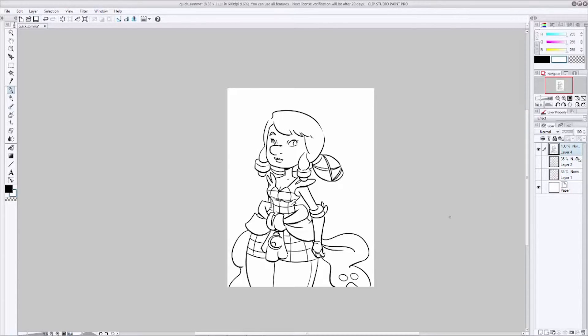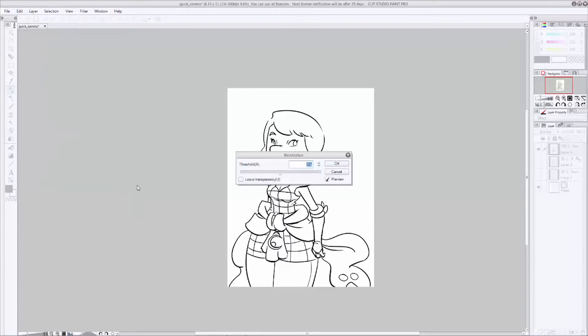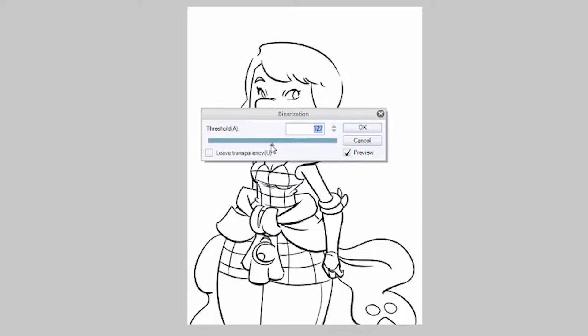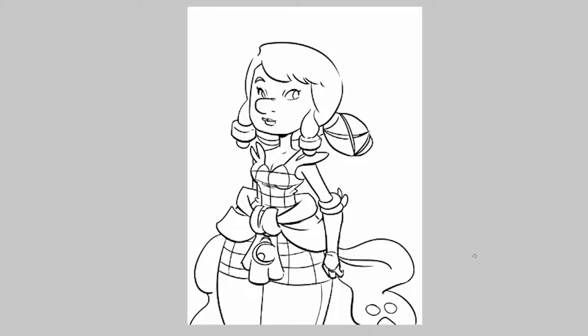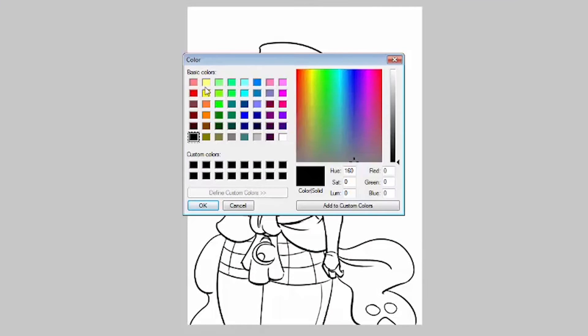We're going to make sure that our line work is only black with no gray in there, so go up to Edit, then Tonal Correction, and hit Binarization. Make sure preview is checked and slide the slider around until it looks right — it shouldn't change a whole lot. I like to set mine to around 155 or 156 and then hit OK. This will help our paint bucket tool make better selections. Go up to the layer properties and turn it to Multiply so we can see what's happening underneath our ink layer. Then create another new layer underneath our inks and swap to your paint bucket to start filling in colors.